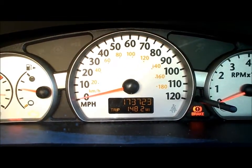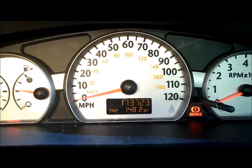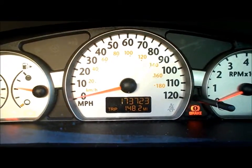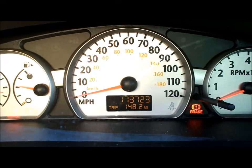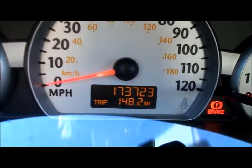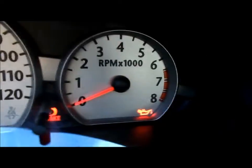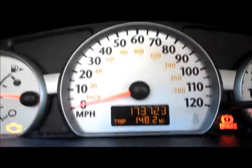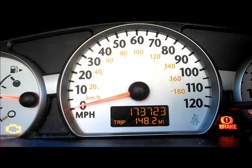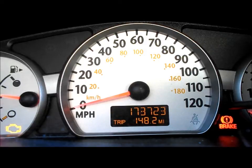Today's video: I got myself an UltraGauge for my 2004 Saturn Ion. This car has a very basic gauge package — temperature, fuel, speedometer, trip meter, and tach. That's it. You don't even get two trip meters on this thing — only one trip meter, no trip A and B. Really basic package.